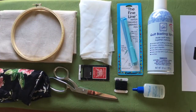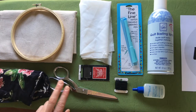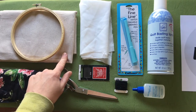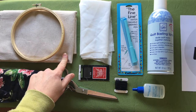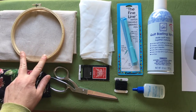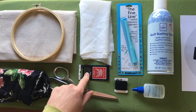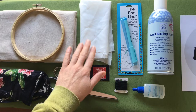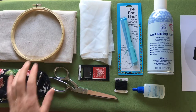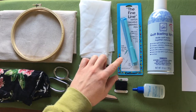Here are my materials. I have my handkerchief fabric ready to be transformed. I have a good pair of shears, a linen cotton blend from Robert Kaufman for the background fabric, an embroidery hoop, DMC embroidery floss and needles for hand sewing. I have fusible interfacing, which will stabilize the fabric. I have a water erasable marking pen to transfer my design, which I'll show you in a second.